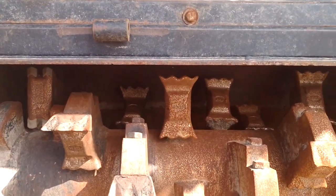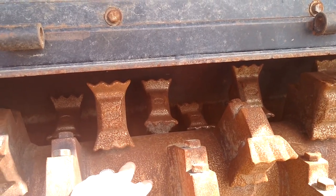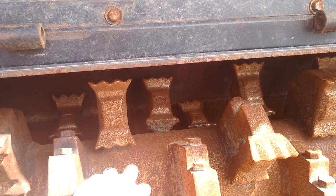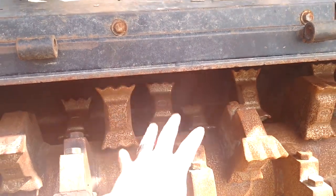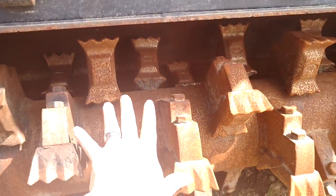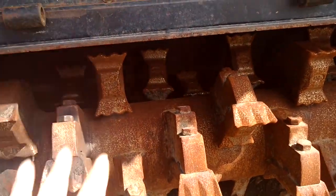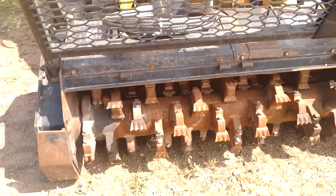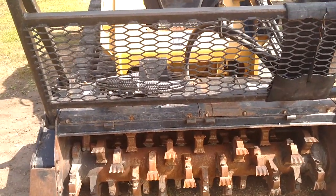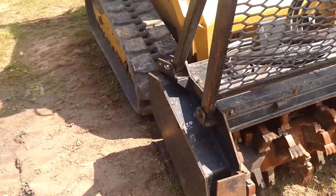This is a smaller drum, which will allow the skid steer to pick up speed faster and paddle debris a little more. But the bigger drum, like on some of ours, is going to keep the RPMs faster and be able to hit trees and muscle through more material.